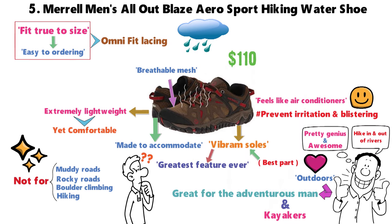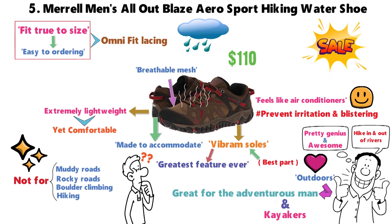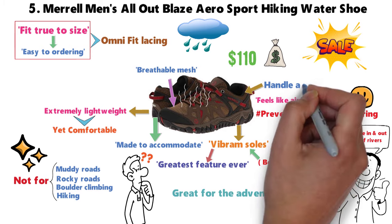Normally these shoes are $110, but you can frequently find them on sale. The price is a little on the high end for some, but these can handle any terrain.